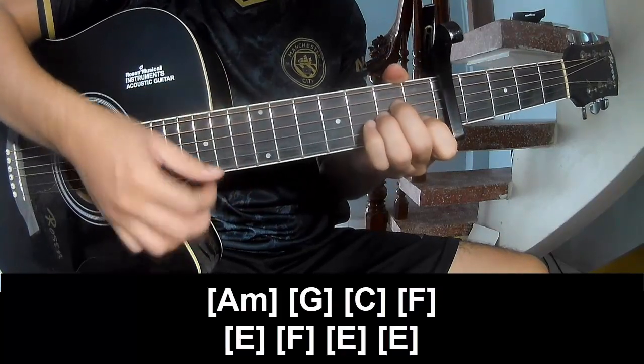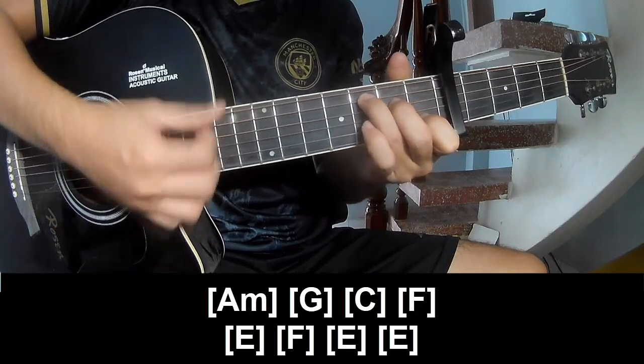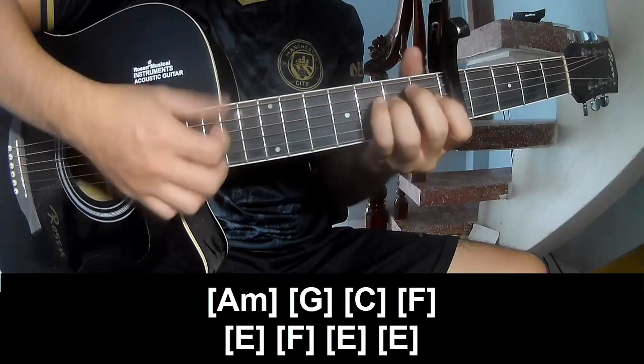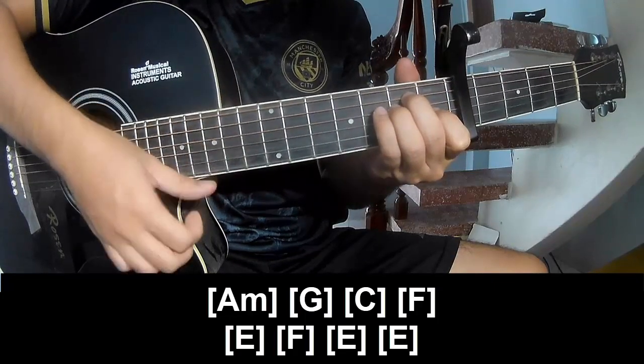And you play along: Am, G, C, F, E, F, E, E.